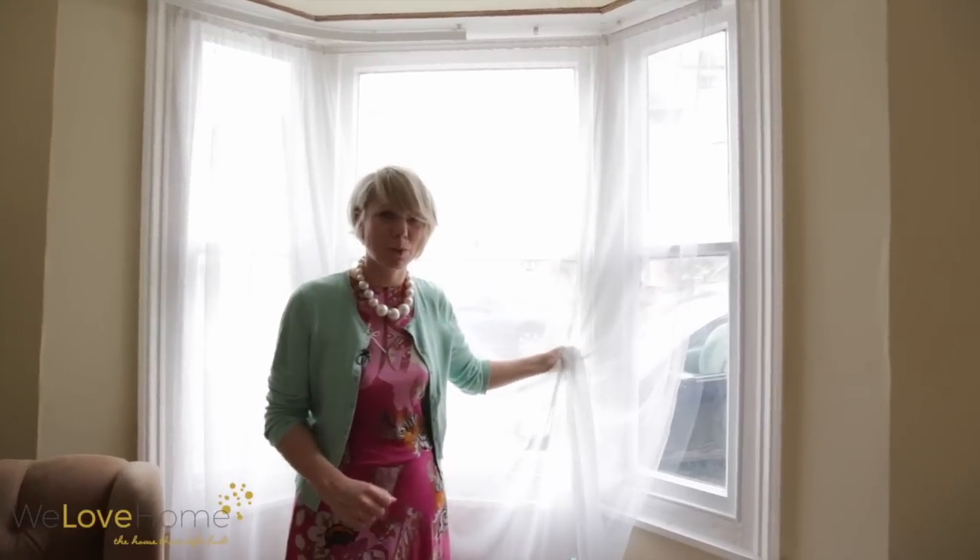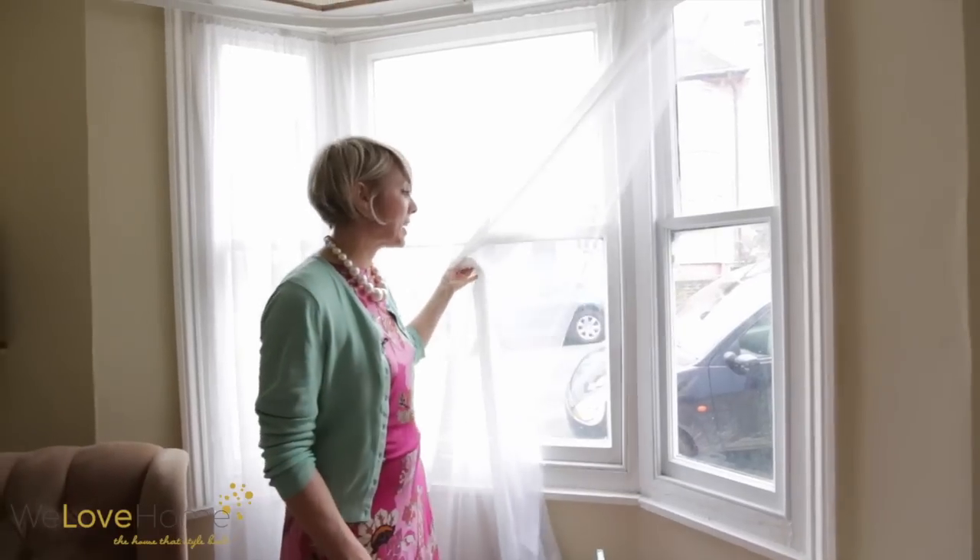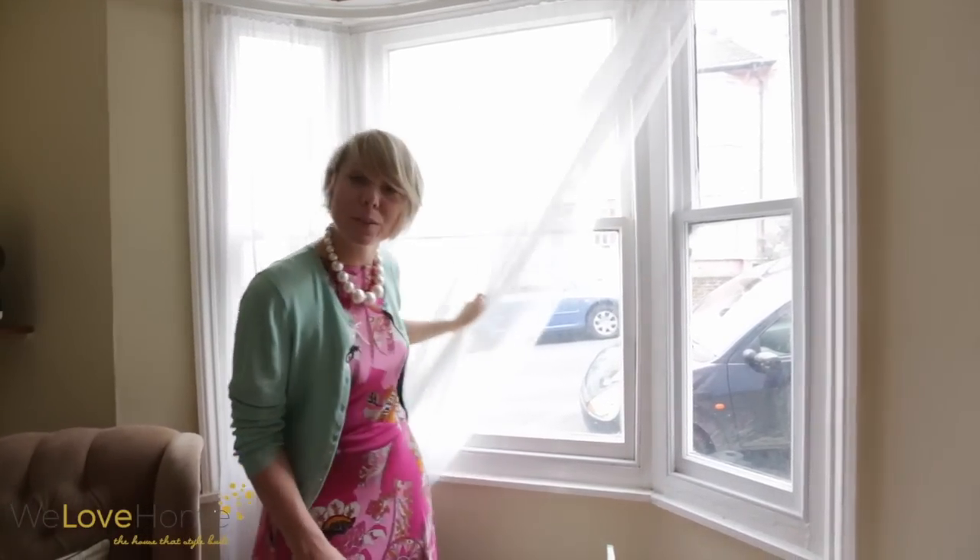Hi, it's Maxine. Today I'm going to talk about windows. I moved into my place and I've inherited these really horrible curtains and I can't stand them. They give privacy because you can see I'm quite exposed, but they're just not very stylish. I can't even think about putting up curtains yet because I don't know what the rest of my room is going to look like, but I need something so that I can sit in here at peace and not have people peeking in.